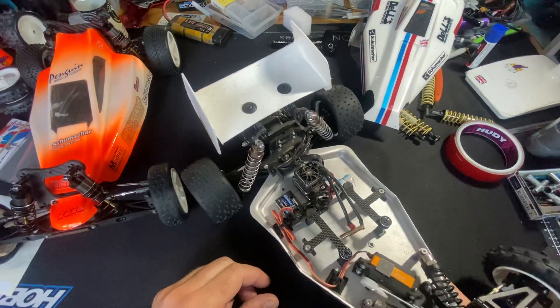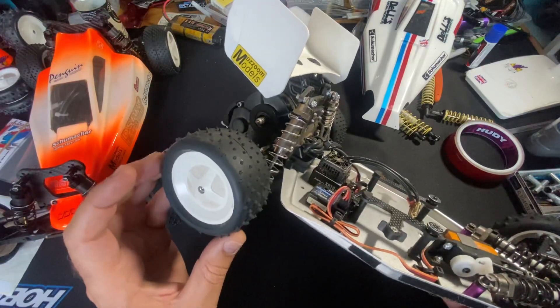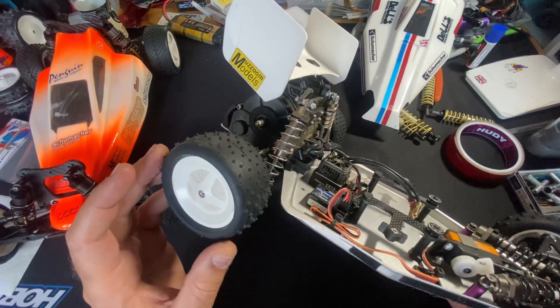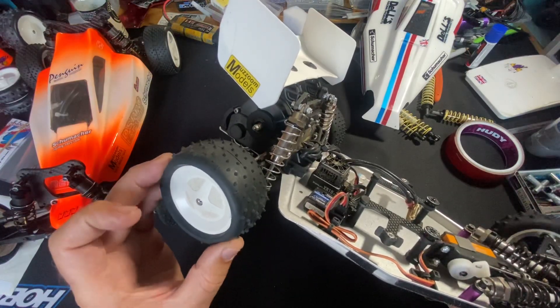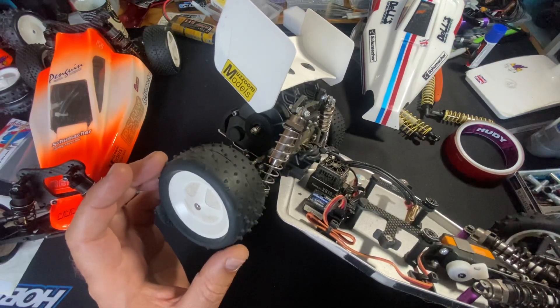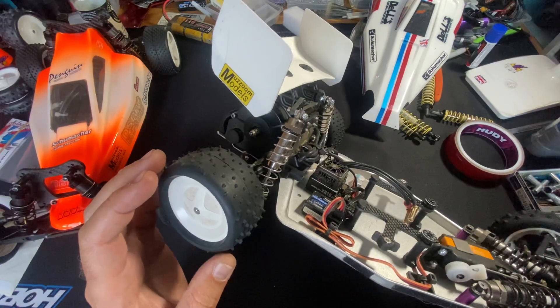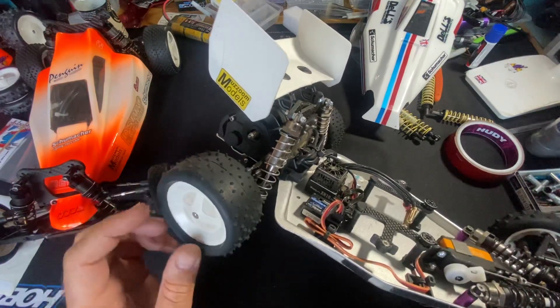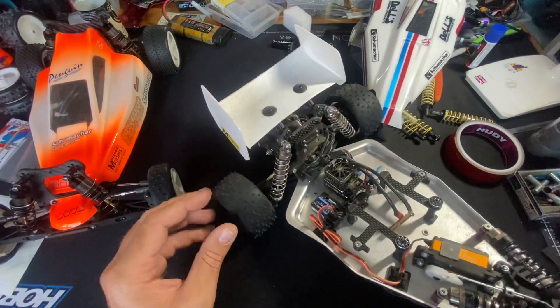I gave the old-style mini spikes a go on the grass and they seem to work really well. The modern mini spikes that I tried seem that little bit better — whether it's just the car or the condition of the grass, these were better, I don't know.